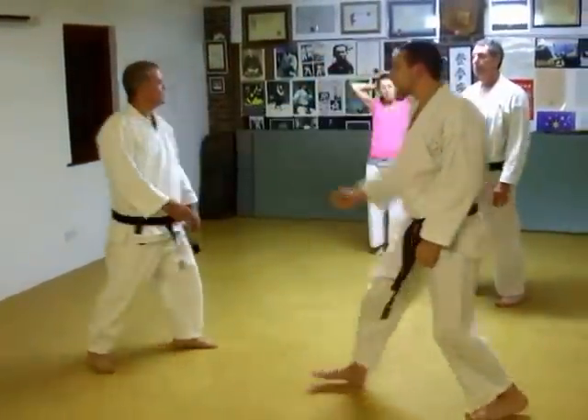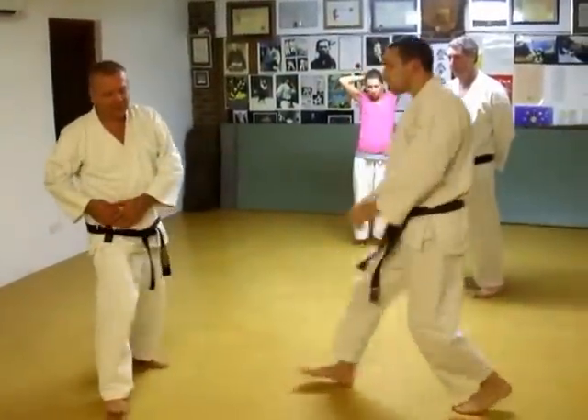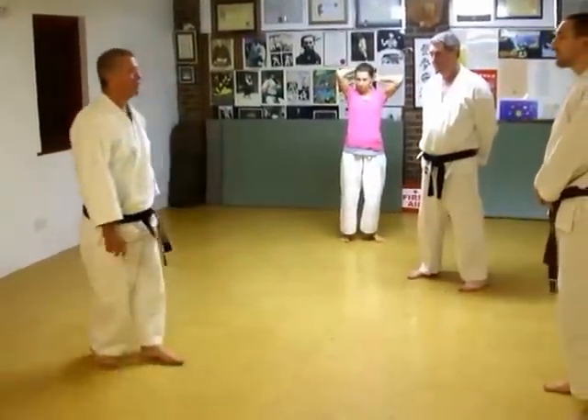We're going to do a cipher technique. Cipher is usually open, but I'm going to swap it that way so it's a closer.